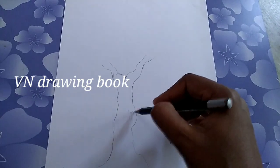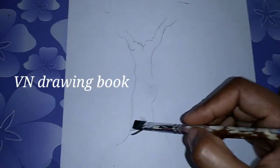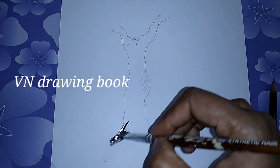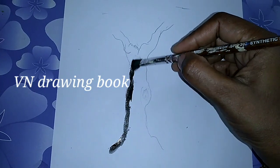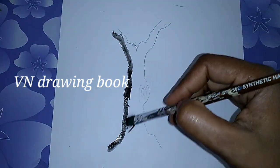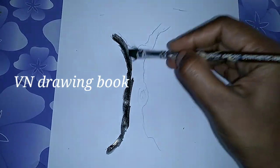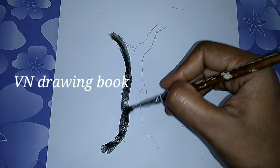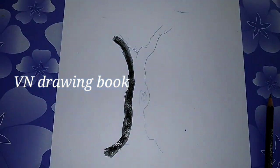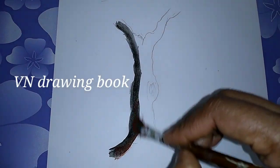Now we are going to start painting. First, put the black color on the left side. We are going to put the outline on the left side.